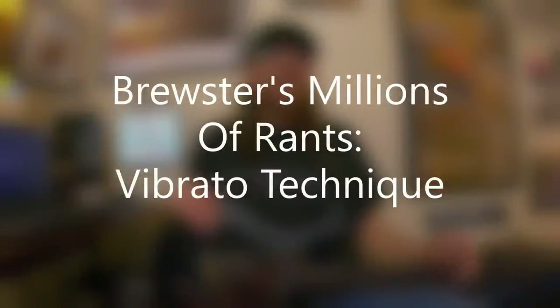David Brewster here with one of the Brewster's Millions of Rants, and this is Vibrato Technique. Since I've started this channel, I've had lots of messages and requests — comments filtering in on YouTube, Facebook, private messages and emails. Some of the questions were related to gear — what amp I'm using, what pickups are in my guitar, strings I use — and I've had lots of requests about specific guitarists, bands, and certain genres of music.